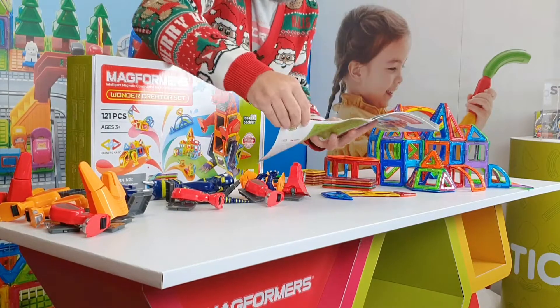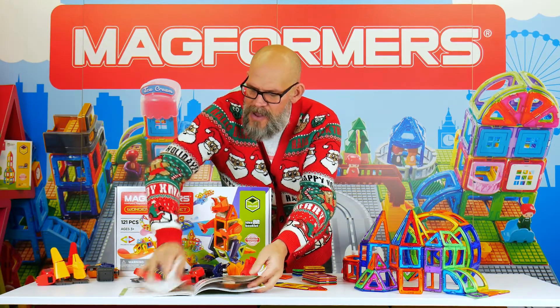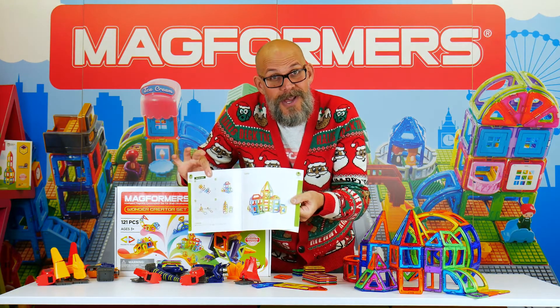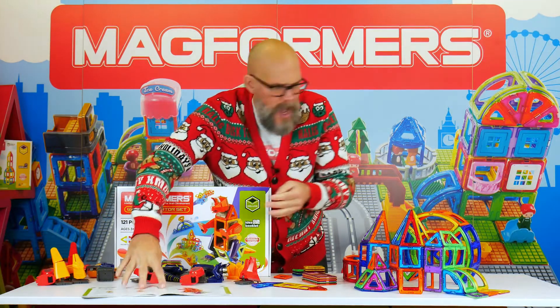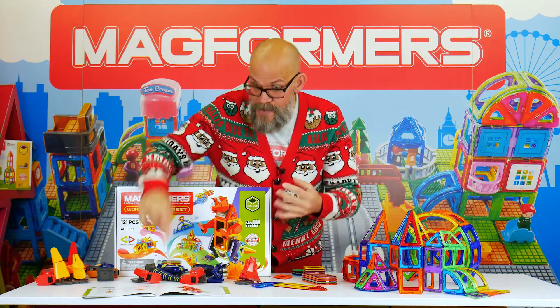I built this little castle here, and it's not to say I did this all on my own — the instructions show you how, which is really nice. This is just one of several cool buildings that you can make. I built that and thought, I've got all these pieces left over — we're going to build a monster.